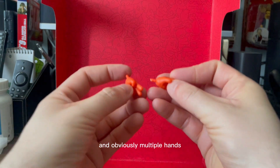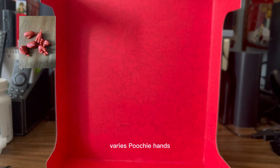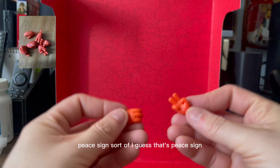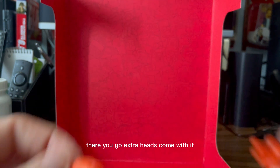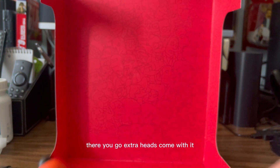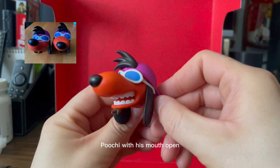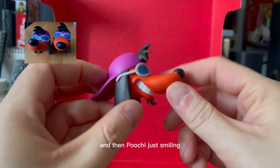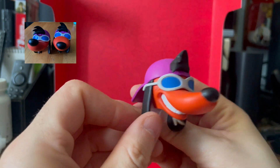And obviously multiple hands — various Poochie hands: gripping, pointing, B-sign, sort of. The extra heads come with it too: Poochie with his mouth open, and then Poochie just smiling. Great representation.